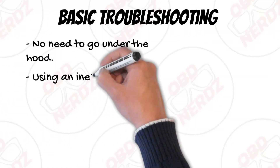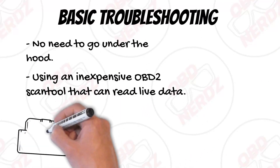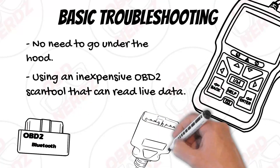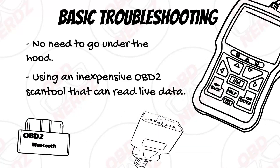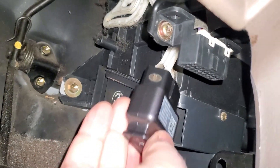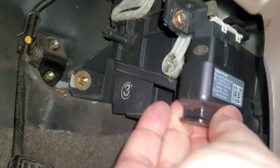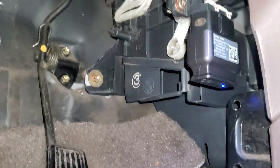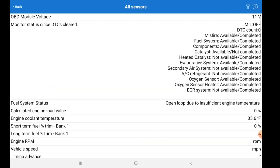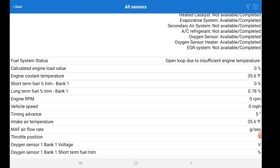For basic troubleshooting, there's no need to go under the hood. We're just going to use an inexpensive OBD2 scan tool that can read live data. These can be picked up for as cheap as $15 — a nice inexpensive tool that is very useful and can save you some money. I'm going to plug in my OBD2 reader, turn my key to accessory, and connect it. I do not want to turn the engine on at this point. I prefer to start with the engine cold and watch the engine temperature go from ambient temperature up to normal operating temperature, verifying there are no drops in the data.